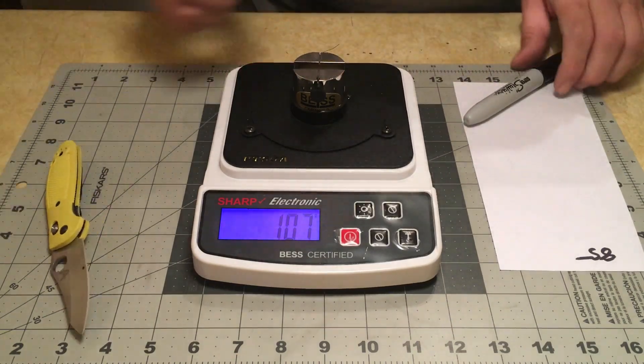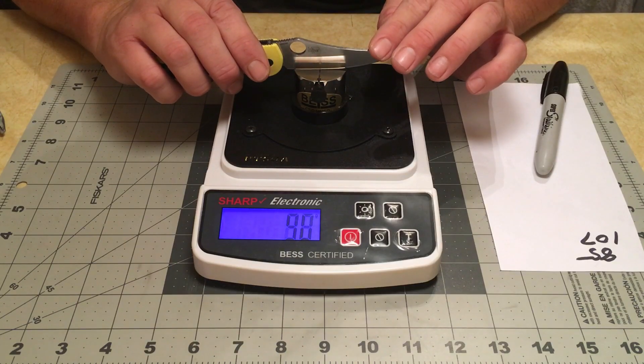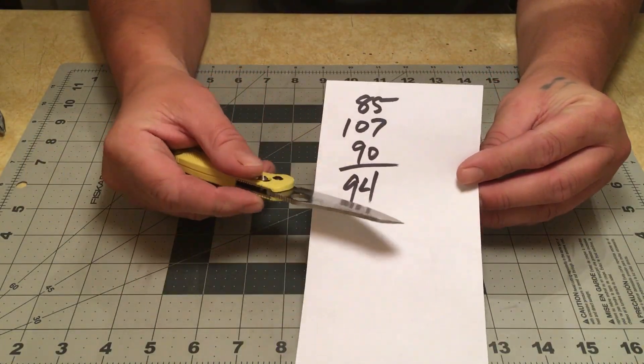Sharpness readings came in at 85, 107, and 90. Doing the average, that came out to 94.